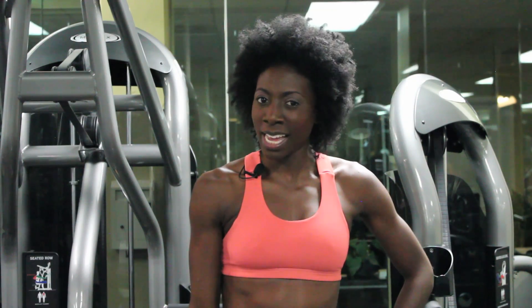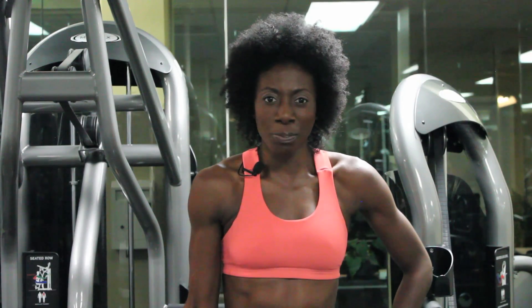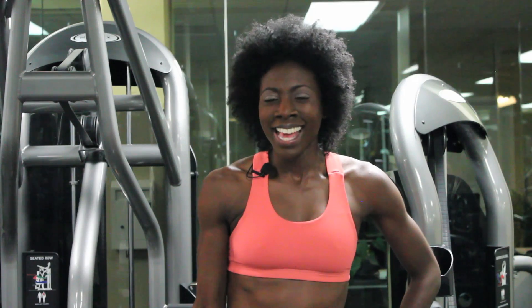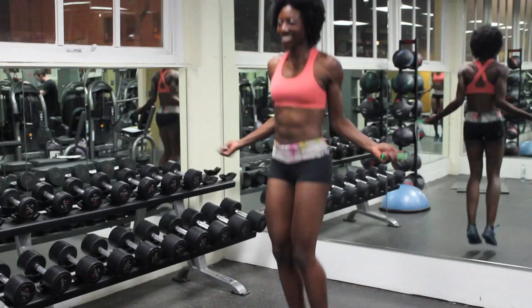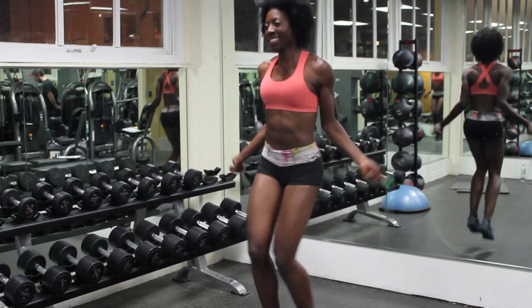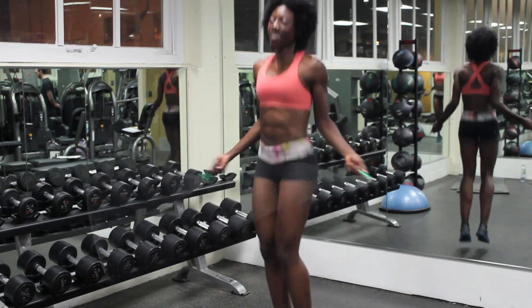Another great aerobic exercise that's not boring is jump rope. You can take your jump rope anywhere and that's what makes it not boring. So if you're at the park, if you're walking somewhere, or maybe you're at work and you have a lunch break — get your jump rope and jump some rope. It's portable, it's lightweight, and it's fun.